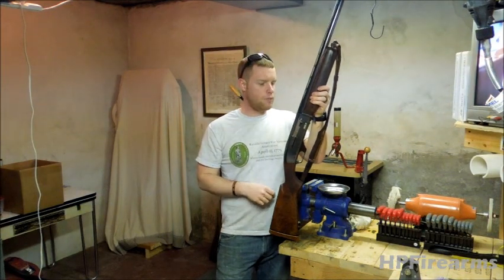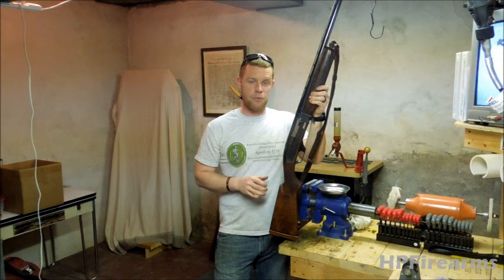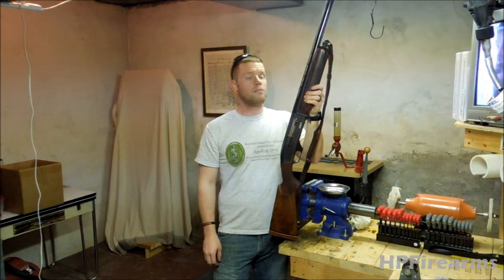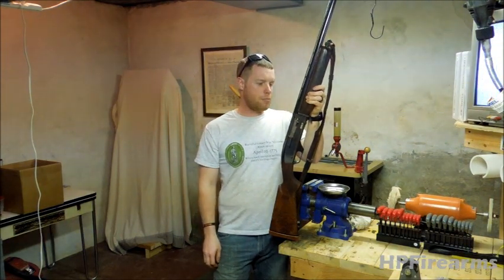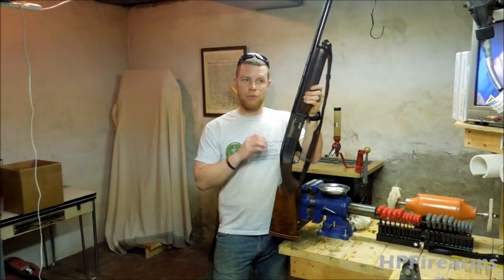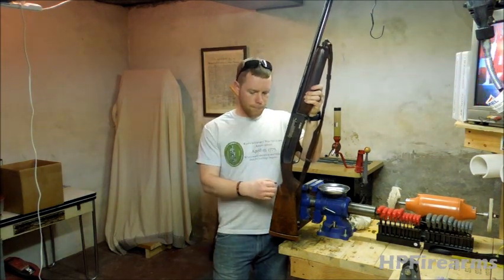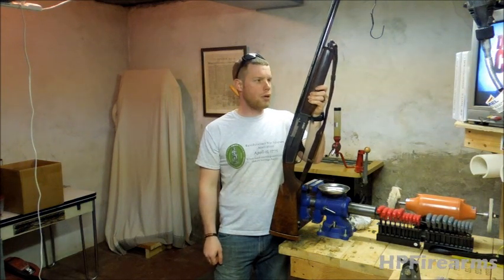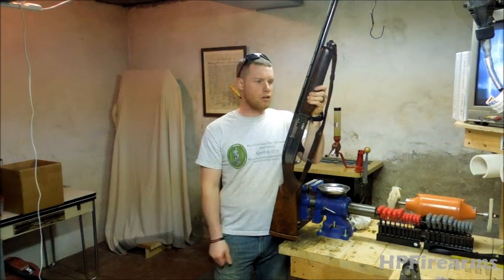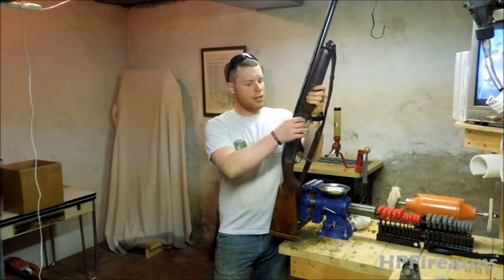We've got it fixed. I've got it test fired — I'll throw that footage in for you as well, and it fires awesome. I had never shot a 10-gauge before, so you guys are going to get to see my first time shooting a 10-gauge. Not as bad as I thought it would be. We got the trigger all fixed, got the thing cleaned up. It was in horrible condition. Ended up having to change out the action spring, the recoil spring. There was a lot of rust on this gun underneath all the dirt, a lot of corrosion. Got it all cleaned up, greased, waxed, and oiled. It's ready to go again.